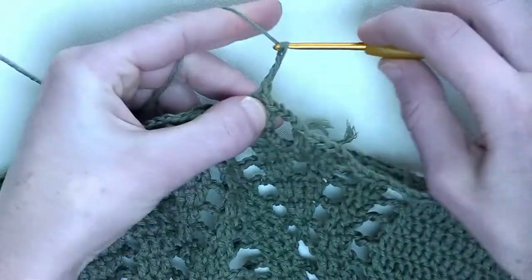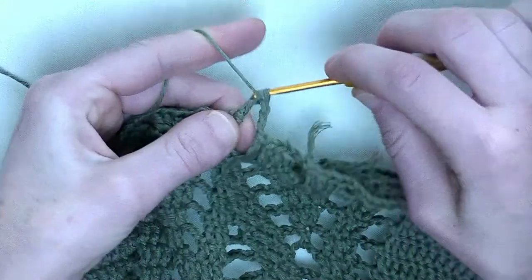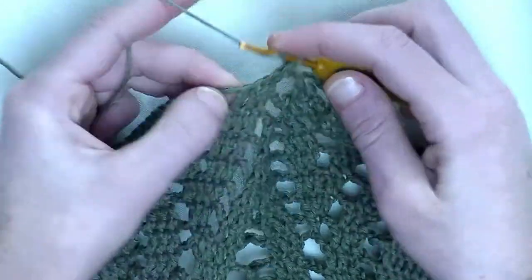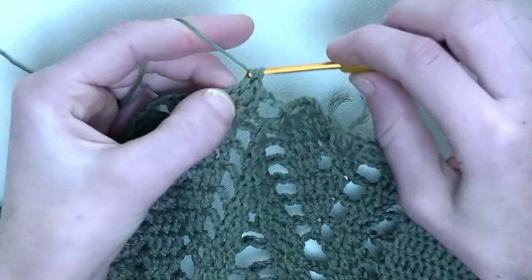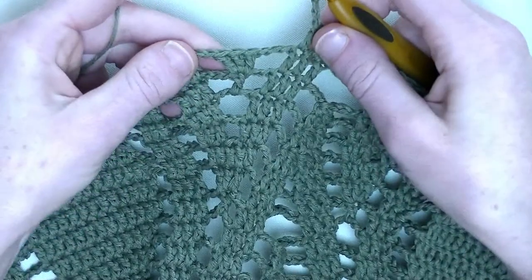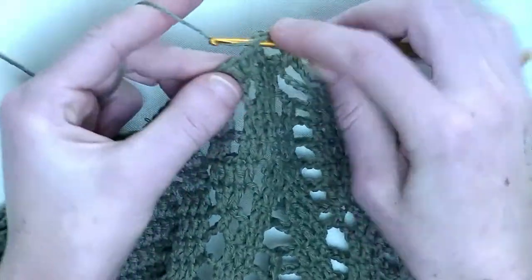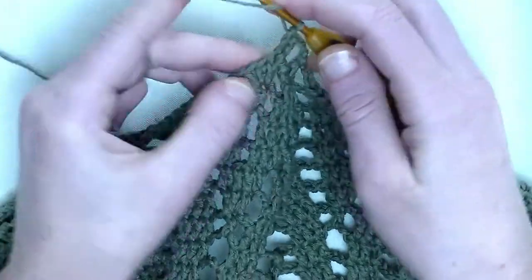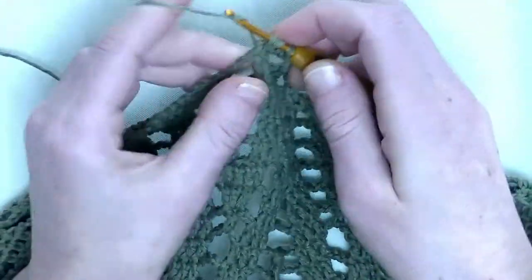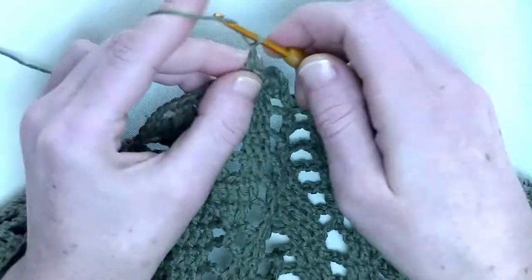Now chain three. In the next three stitches, you make one double crochet on top of them — that's number one, number two, and number three. Chain three. Now we're at the repeating part where I just forgot my second double crochet. In the first stitch, two double crochets — that's number one and number two. In the next, one double crochet. And now at the point I did one double but you need two — so two doubles in one stitch to compensate. Chain three.